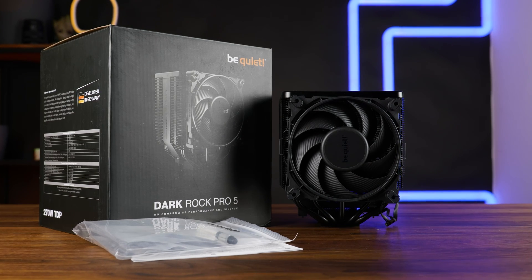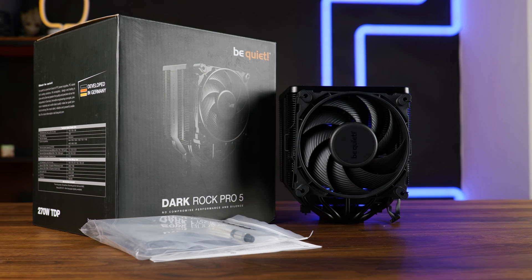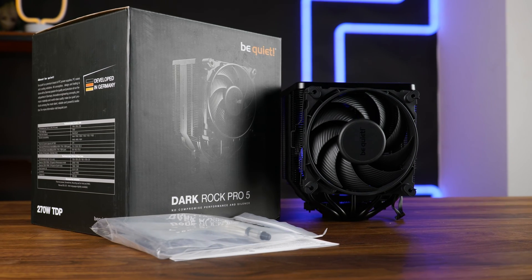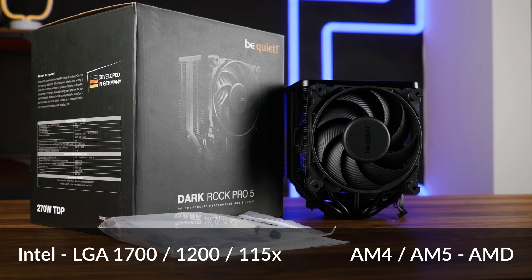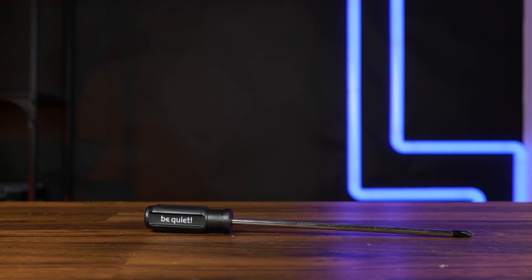From the outside we got the same type of box as anything coming out of Be Quiet — all black, a bit of imagery and some spec sheets. Inside we'll find the same stuff as for the Elite: the cooler itself, some thermal paste, installation hardware for all the nowadays important sockets, a manual, and the new all-black Be Quiet screwdriver.